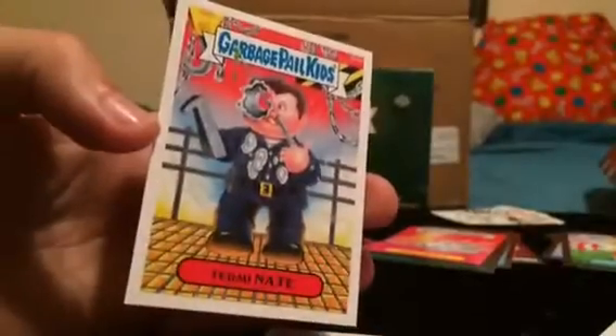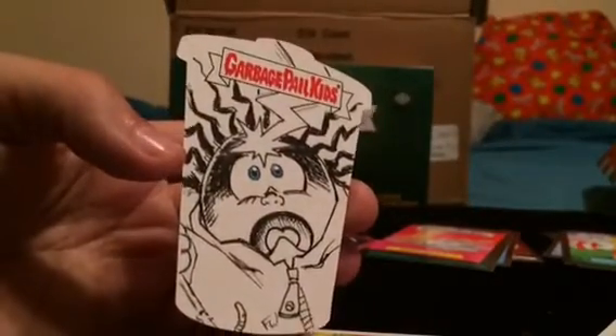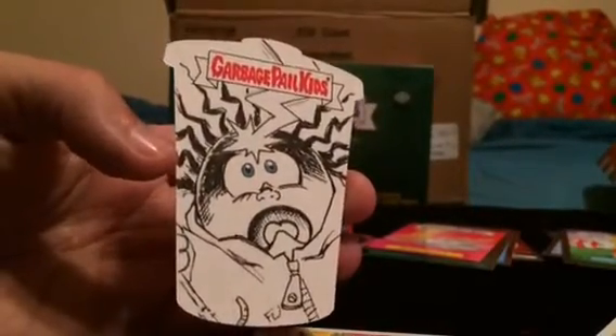Bam! There he is. That'll do it — Box 8: character back, terminate bonus card, and a Fred Wheaton Stormy Heather sketch die cut.